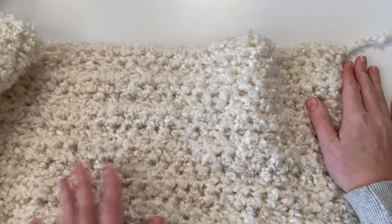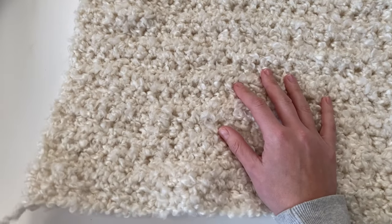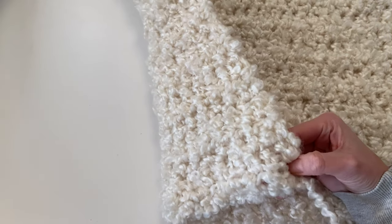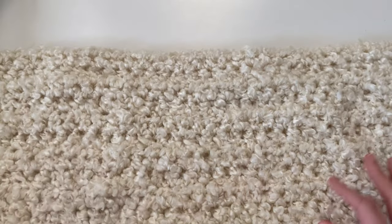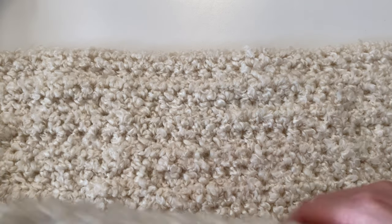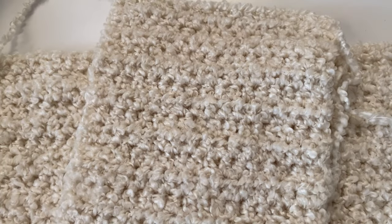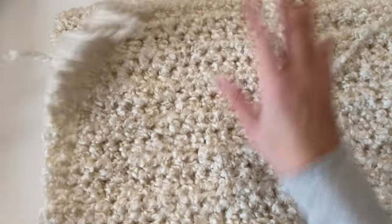Lay your back panel out in front of you, right side up. In this pattern, row one is our right side. So when you're looking at it, the right side of row one should be facing up. Then take your front panels and lay them down right side down — so the right sides of your front panels will be facing the right side of your back panel. Line it up and you can start with either one — just make sure that both of them have the right sides facing together.